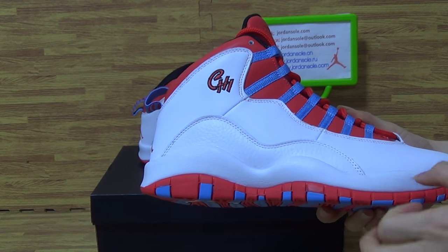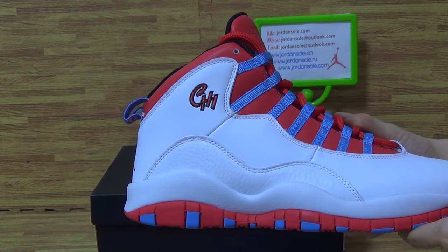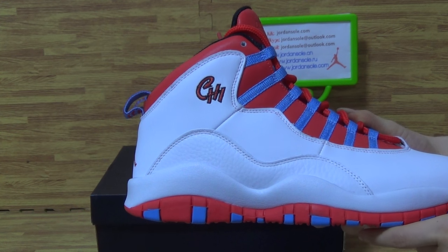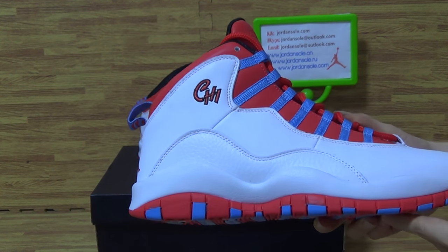This side, this part — with the name of the city: Chicago, CHI. The stitching on the shoes very carefully.